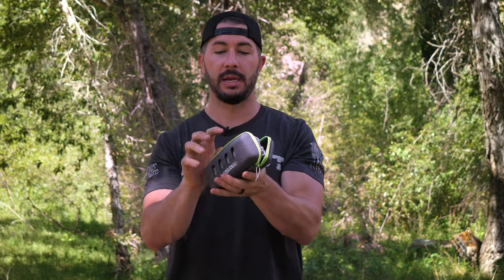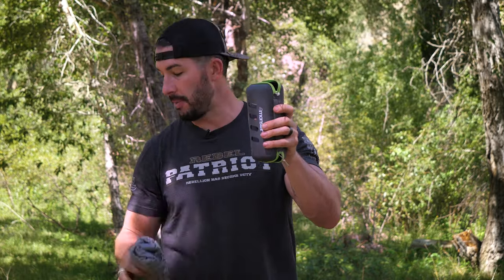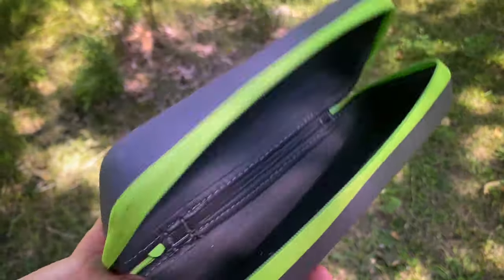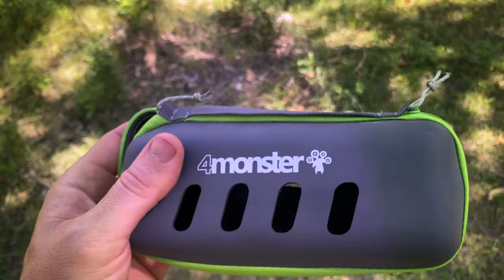Now, getting into the large one. This has got a much larger surface area coverage, but the same type of carrying case. The carrying cases on both are vented, so if you had to quickly pack this away and didn't have time to let it dry fully, the cases have air vents to allow it to air dry rather than having to rush around trying to get the towels as dry as possible before packing them away.